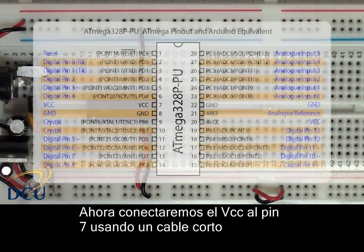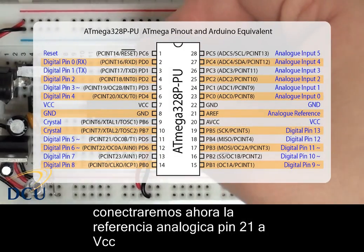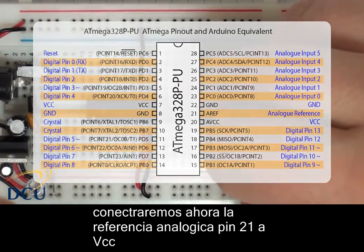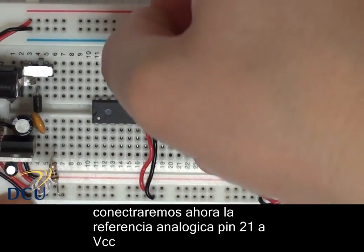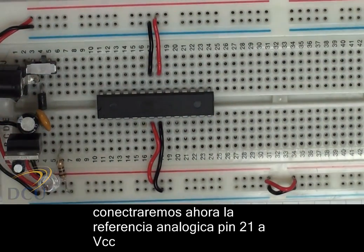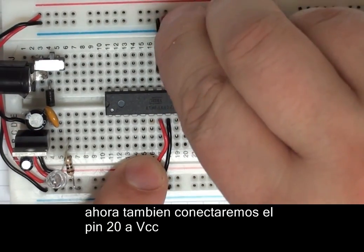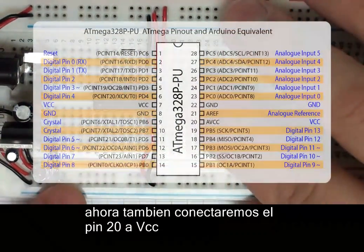Looking at our figure again, we can see that pin 21 and pin 20 on the right-hand side: we have our AVCC on the Arduino, which also needs to go to VCC, and our AREF — our analog reference — it's no harm to also connect that to our 5-volt supply as well. Pin 21 is our AREF pin, and pin 20 is our AVCC. So with those 5 wires, we've now powered the Arduino.